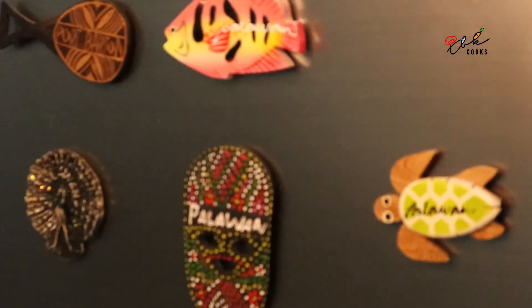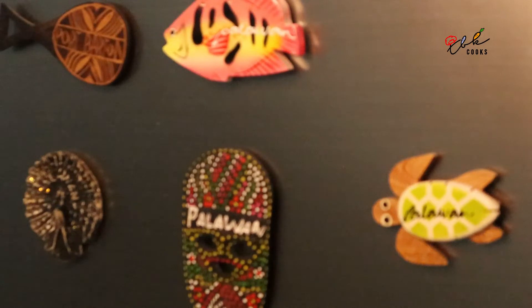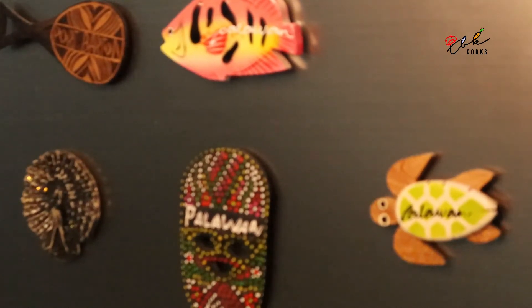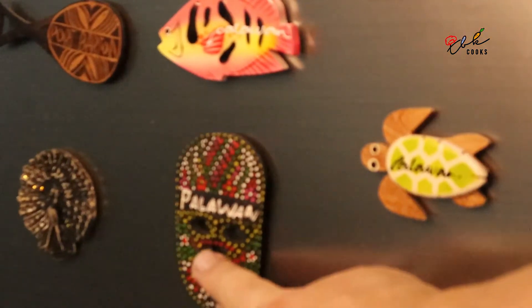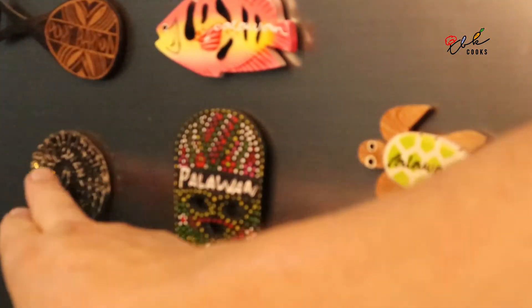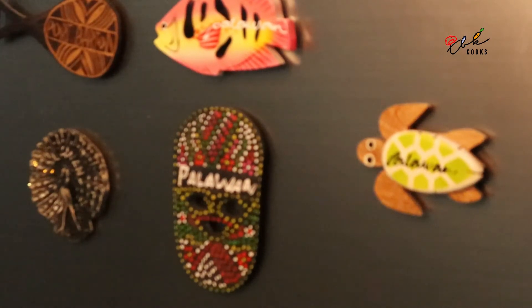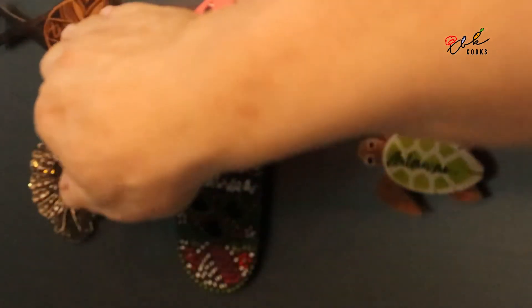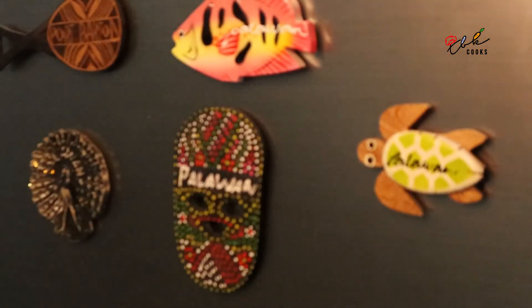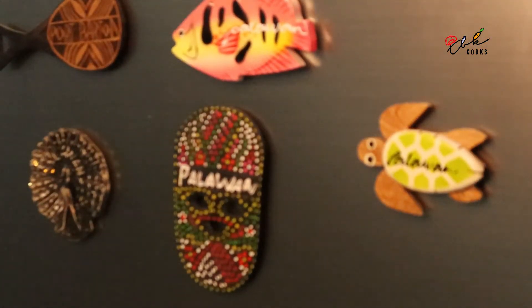While I was in Sabang, I bought some new fridge magnets and put them here on my freezer — lovely little fishes, Pawekan the turtle, and the blue peacock, which is the symbol of Puerto Princesa. It's a very rare type of peacock and you'll see it on all the signs and gateways to Palawan State University, for example.